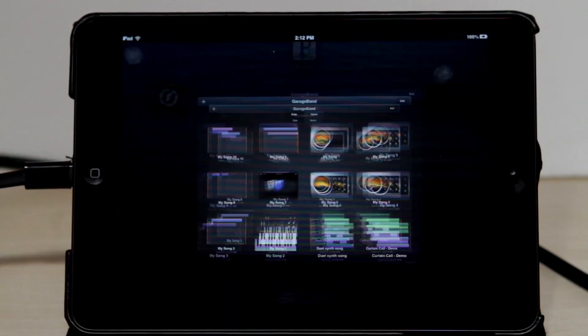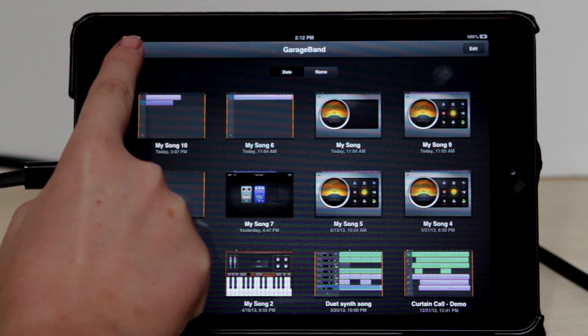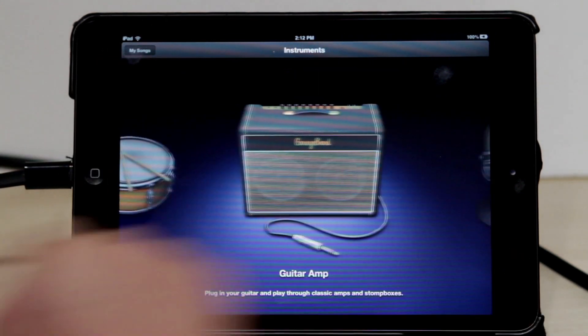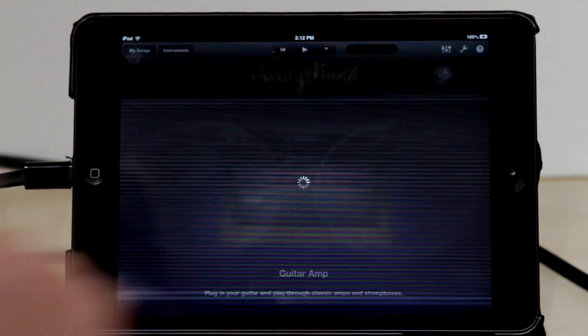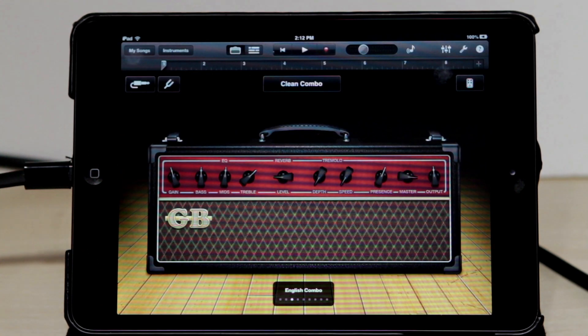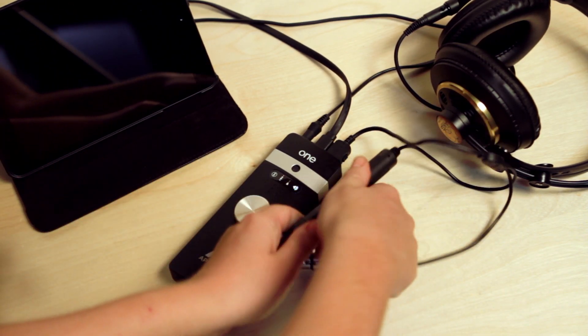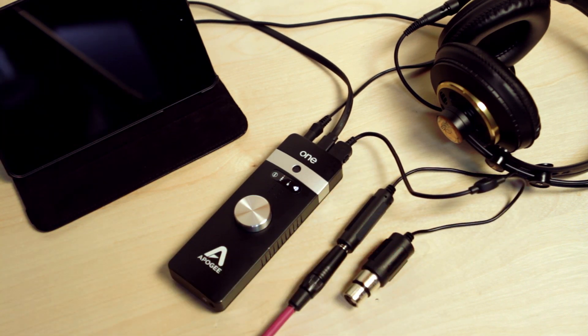Open GarageBand. Click the plus icon to start a new project. For the purpose of this tutorial, choose Guitar Amp in the Instruments window. You should now see GarageBand open with a default guitar amp. Since we created a guitar track in GarageBand, we will plug a guitar into one's quarter-inch instrument cable.